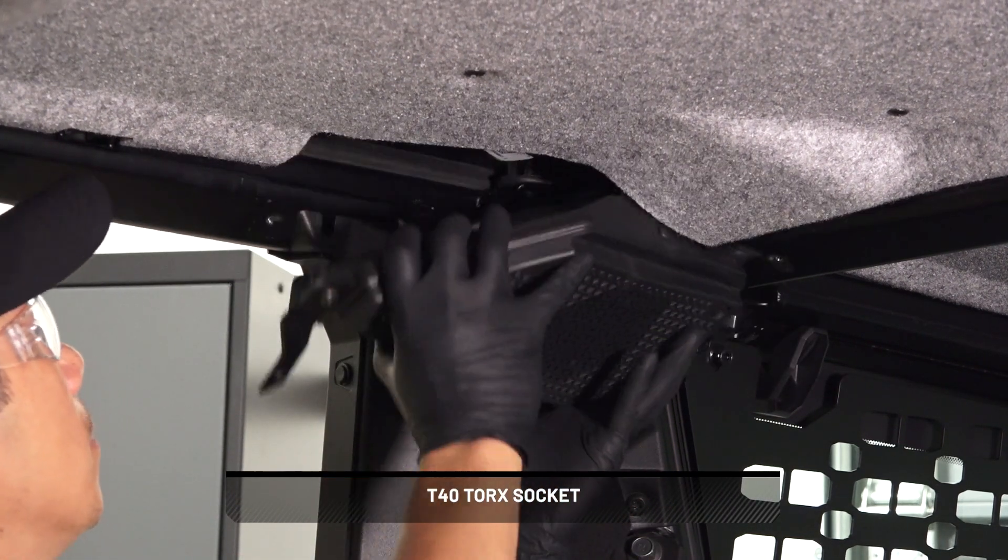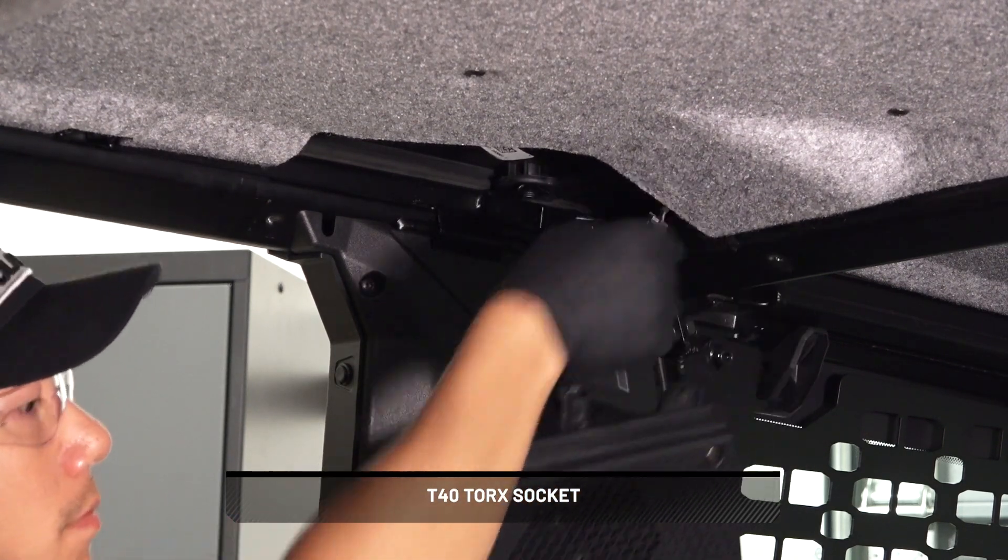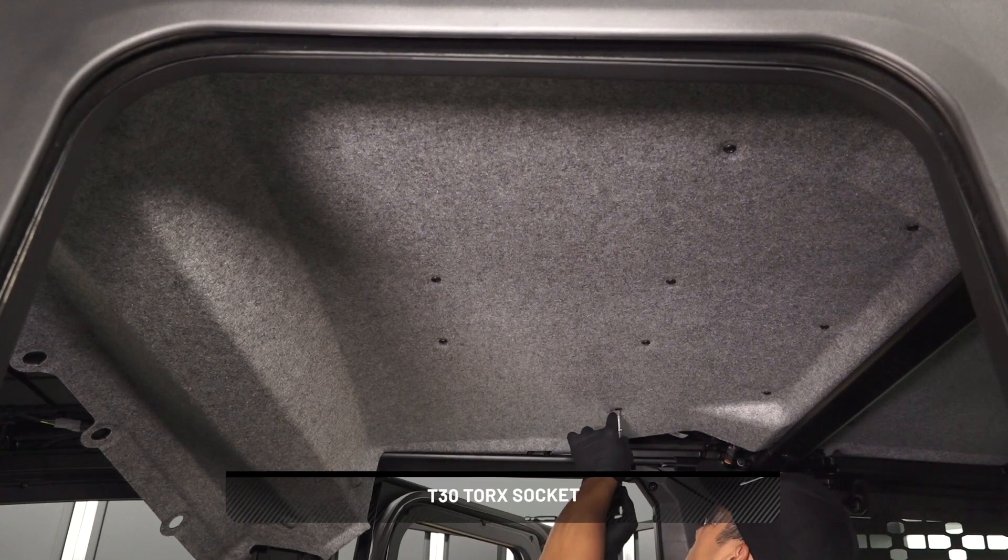Remove the rear speakers by disconnecting the wiring harness. Repeat on the other side. Then remove the nine screws from the middle roof liner and set aside.